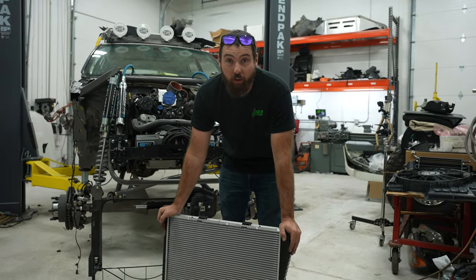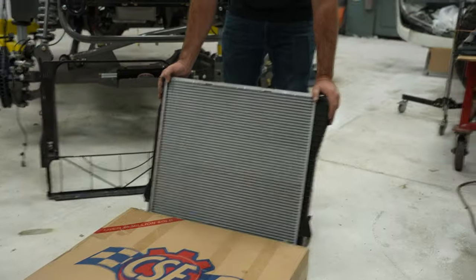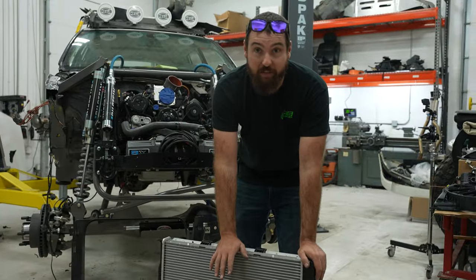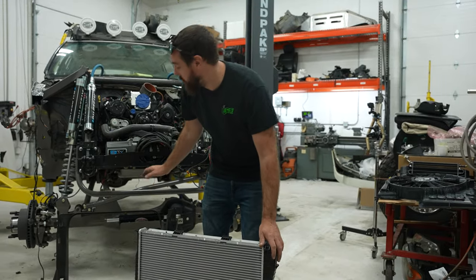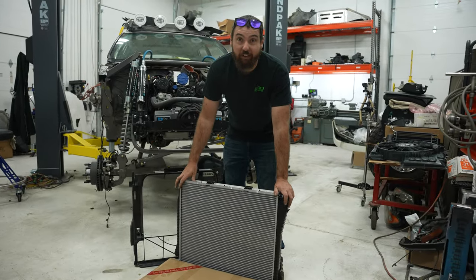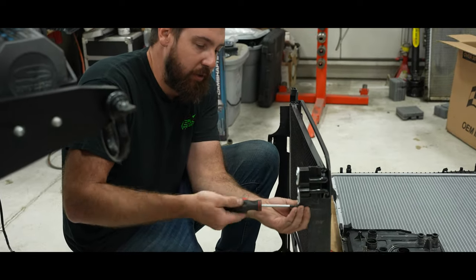You already saw all the coolers CSF sent for oil and transmission. But they also sent me a brand new radiator and an AC condenser. I've been keeping them in a box so I didn't accidentally put a hole in them, but now we're done with the mock-up phase. I'm putting stuff together for real — got the shrouds all cleaned up, putting these new pretty radiators in, and hopefully never touching them again.